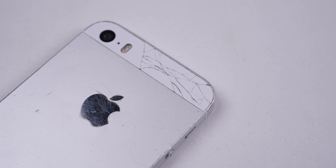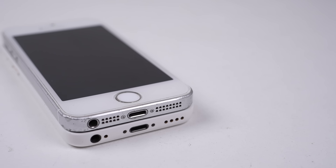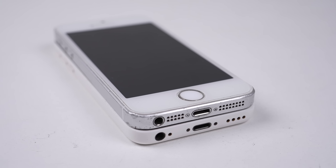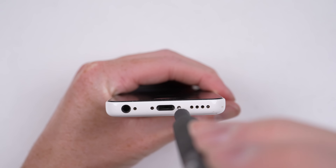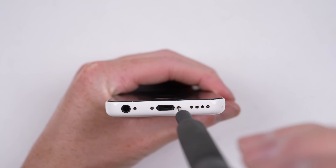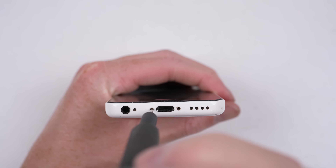The housings, while the same size, are made from different materials. One is more curved, and the volume buttons and grills are a different shape, but at least the SIM tray and power button all look to be in the same place. Let's get this 5C open so we can understand its internal layout and whether the SE logic board will fit.